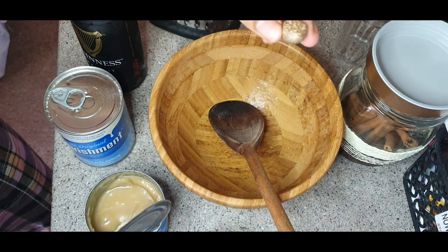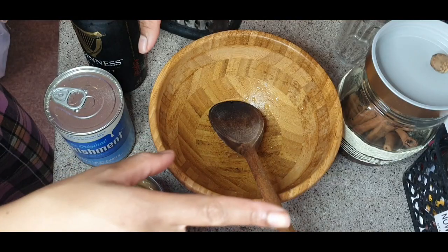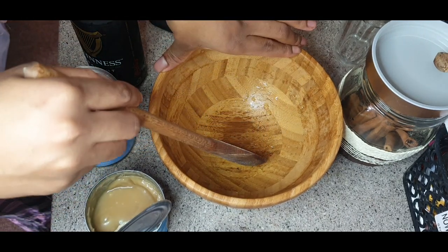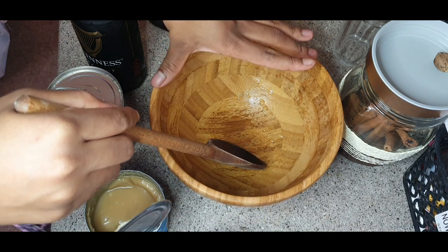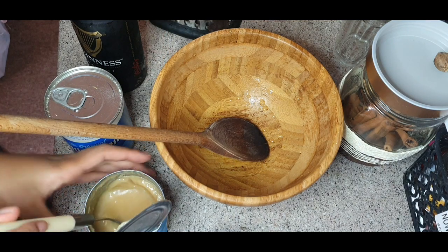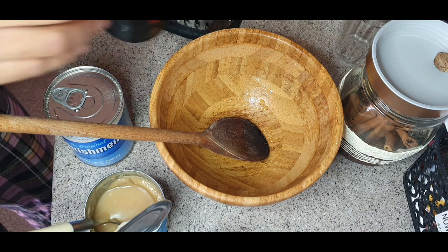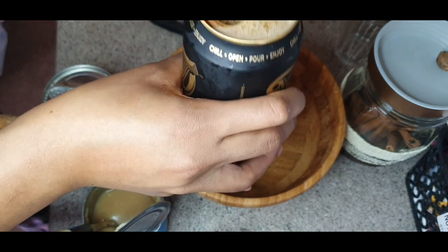I've got grated nutmeg, but fresh nutmeg is always better. Always remember, guys — never mix your Guinness punch with anything metal or in a metal bowl. Always use a plastic, glass, or wooden utensils. So first I'm going to empty my Guinness.